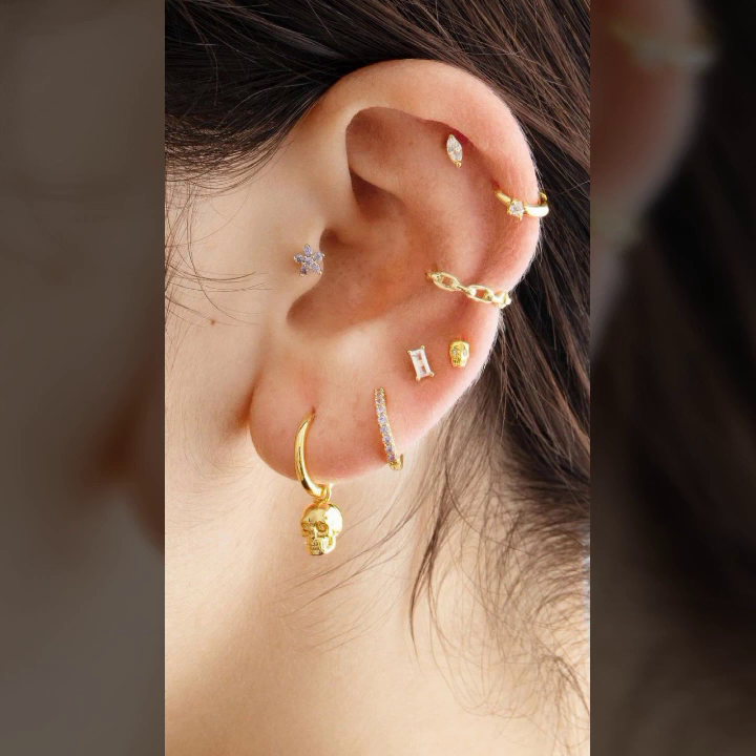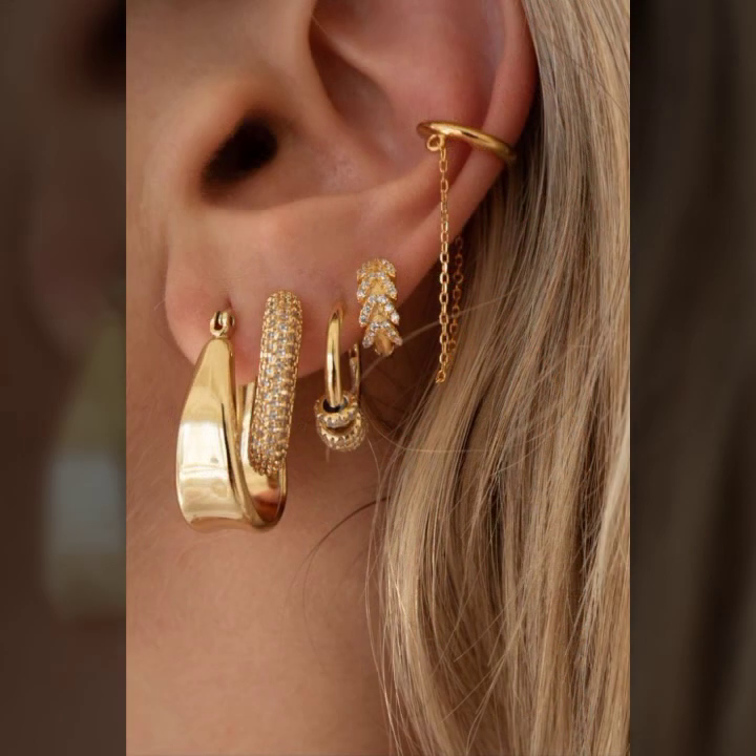Hi, I am Asya and today I will show you in this video a very stylish and latest collection of gold ear jewelry for girls and women.